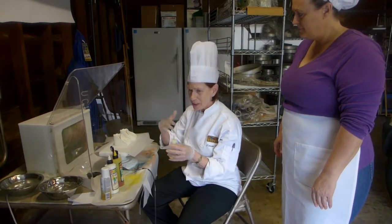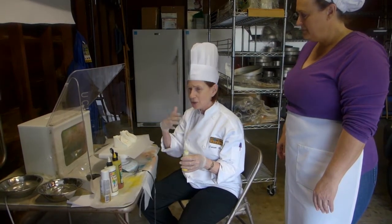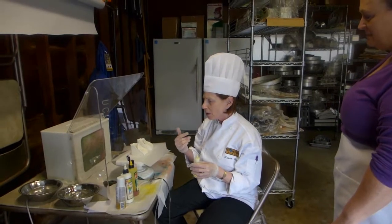Because before, when I was airbrushing, it went all over. It didn't matter if I was in the garage or at home or whatever — you're inhaling all this dust from the airbrush.